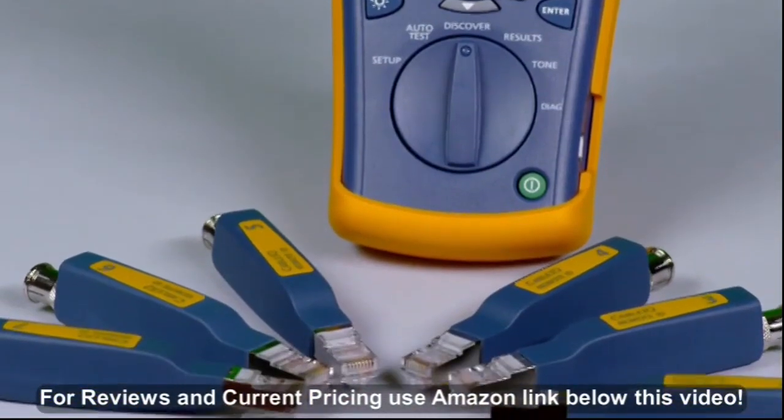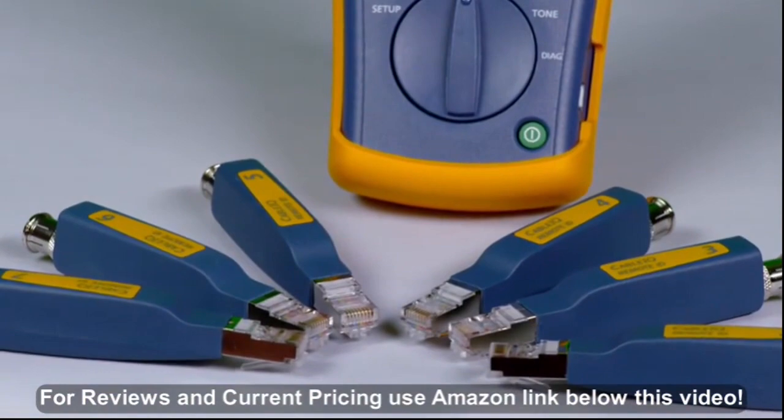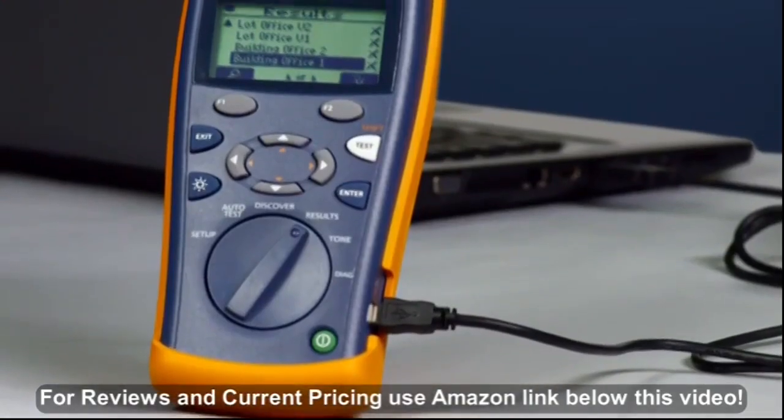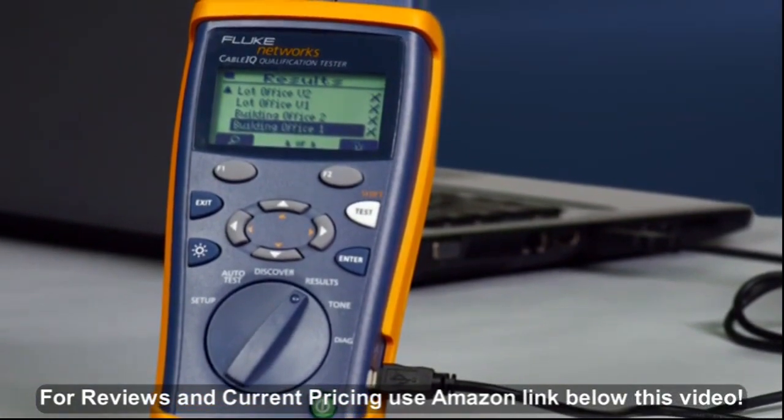Test several cabling links at once by attaching the remote IDs. Test from one location and save time. Use the CableIQ to add site, location, and outlet information and upload to a laptop, providing valuable as-built documentation.